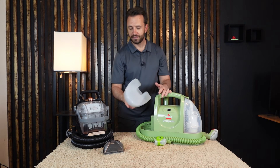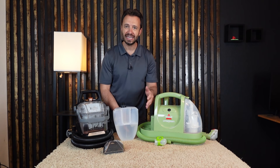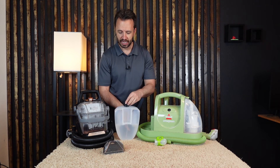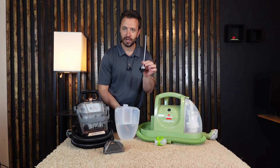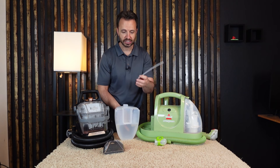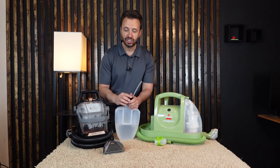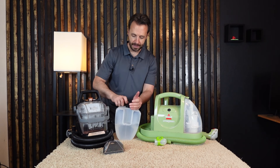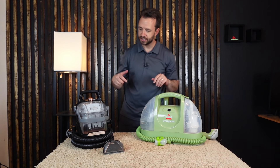One thing to note on this machine: a lot of people mention that it leaks and they get a puddle of water. What happens is if the straw on the lid cap is missing, water just leaks out of the head attachment. So there could be an issue with that — I've got some troubleshooting videos on that if you're experiencing it. But they're very similar in how they work overall.